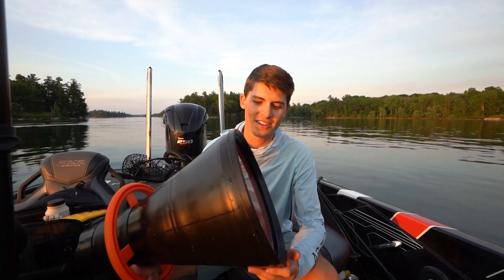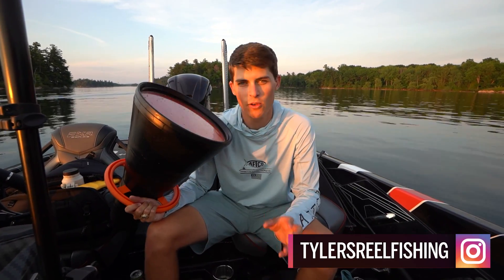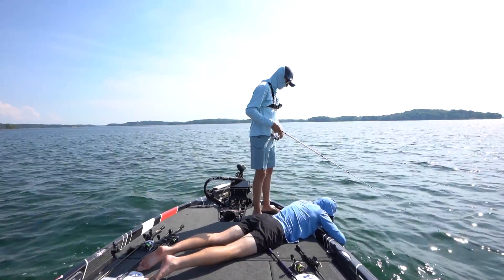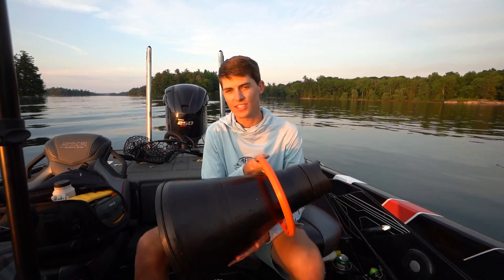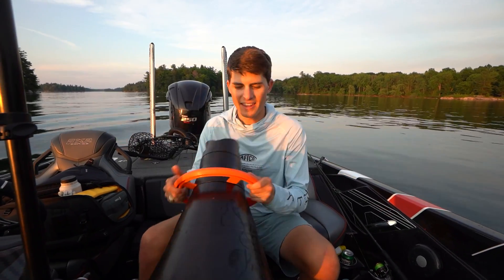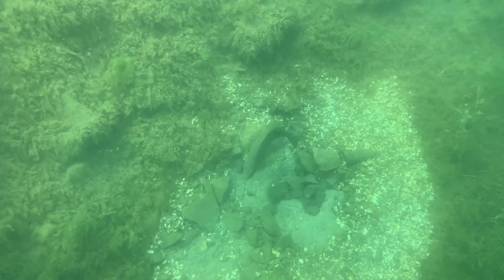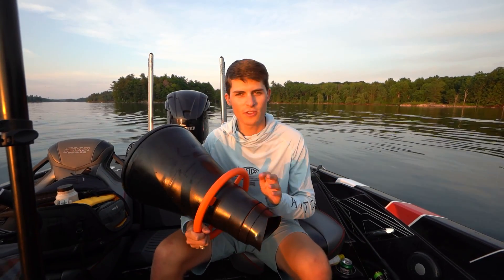So this thing right here is a flogger. They cost, I believe, $125 on Tackle Warehouse. I'll have them linked below. It's something I use every single year that helps me catch some giant smallmouth bass up here in New York. It is literally just a shortened cheerleader's cone that you yell into as a cheerleader, and it's got a plexiglass end on the end. When you stick it down in the water, it completely eliminates any sort of waves or glare off the water and lets you see perfectly down in that crystal clear water.